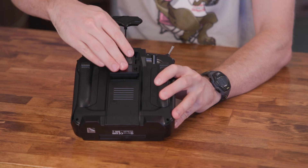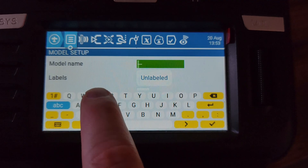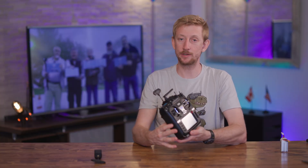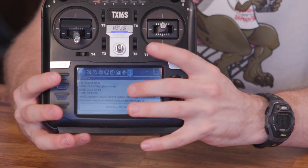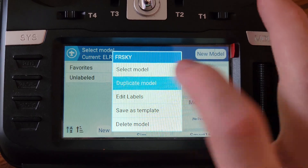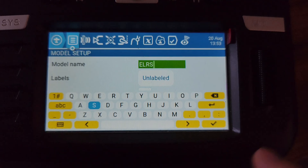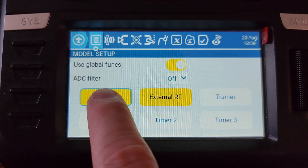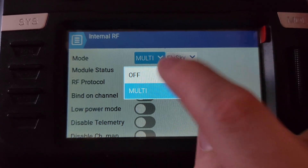Once that was finished, I attached it to my radio and set up a model for ExpressLRS. Your radio might be different, but I'll show you briefly what I did to get this working on my TX16S running EdgeTX version 2.8.4. First, I duplicated a model that I already had — in this case, it was an FrSky model. I renamed it and then changed the RF mode from internal to external.